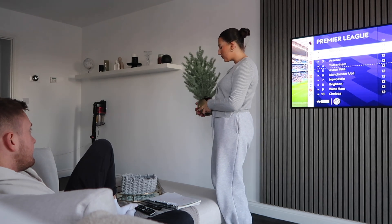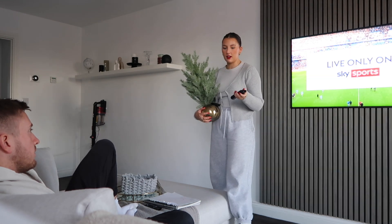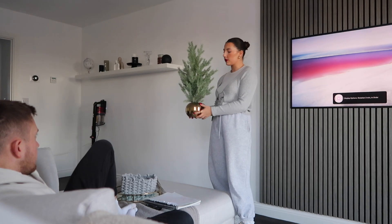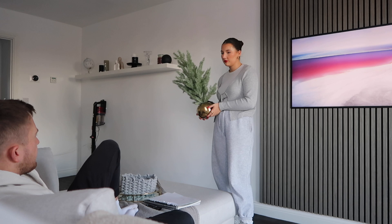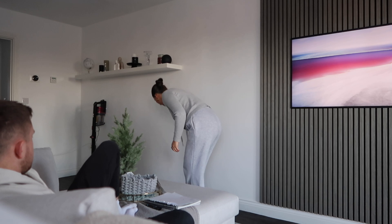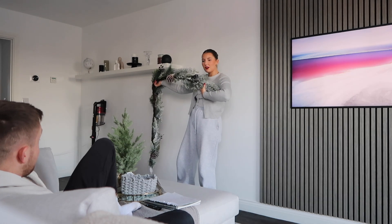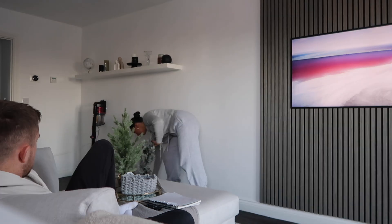First things first — Christmas tree! Well, number two actually, because we do already have our Christmas tree. So, second Christmas tree — this is for the bedroom. I thought it'd look nice on the windowsill; we could pop some baubles on it. Then I've got this garland — I paid £10 to £5 British pounds. I thought this would look really nice either on that shelf or on the window. Lovely jubbly.